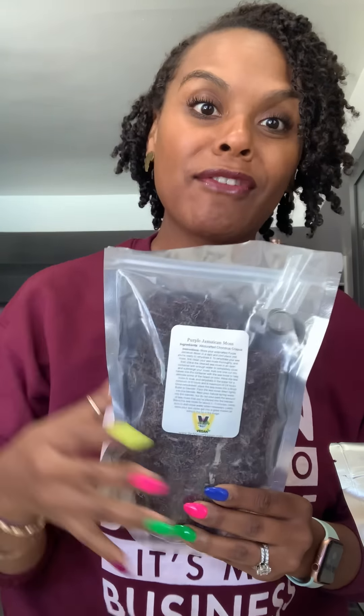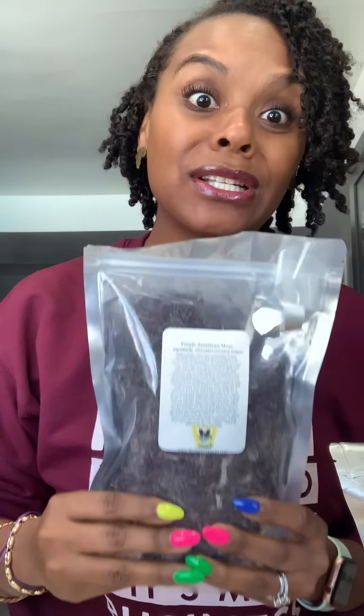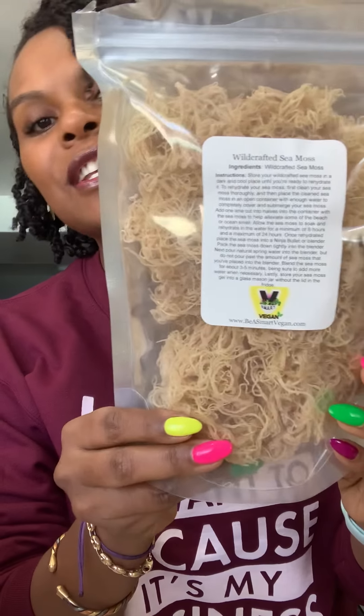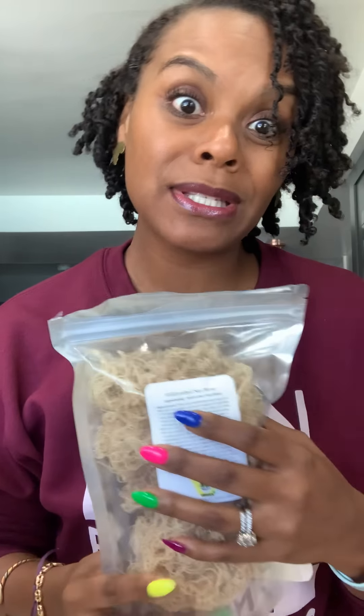Their shipment comes next Tuesday, then they'll have it back in stock because they actually get it straight from Jamaica, out of the ocean. And then I have this one — the traditional sea moss that so many of us use.